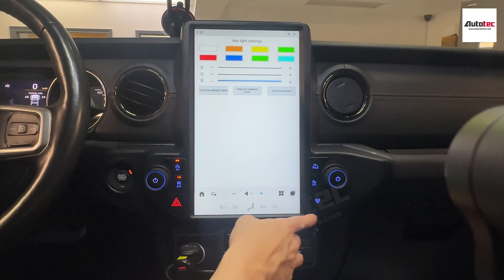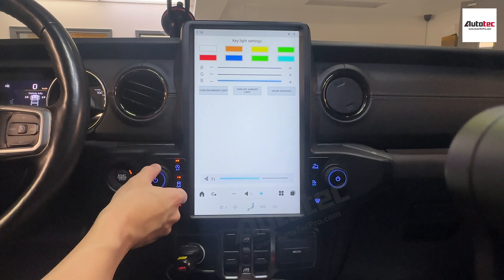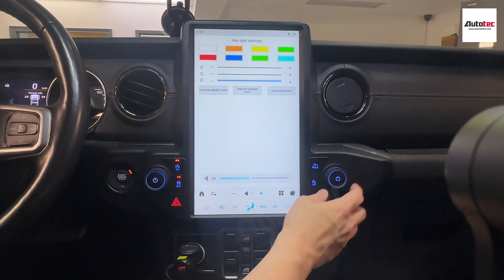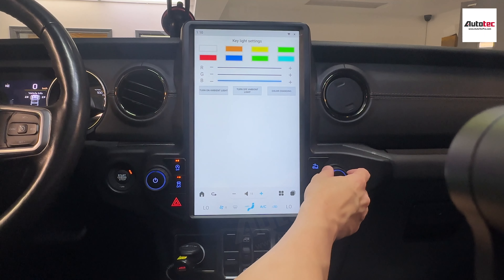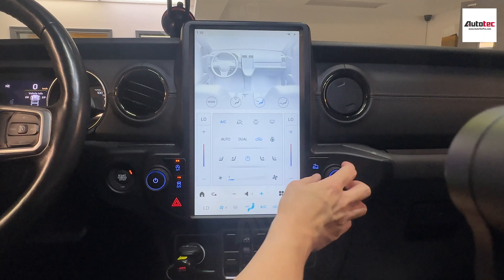You can shift to four-wheel drive from here. This is the front windshield defroster. You can also change this button to volume control, or change the temperature as shown here.